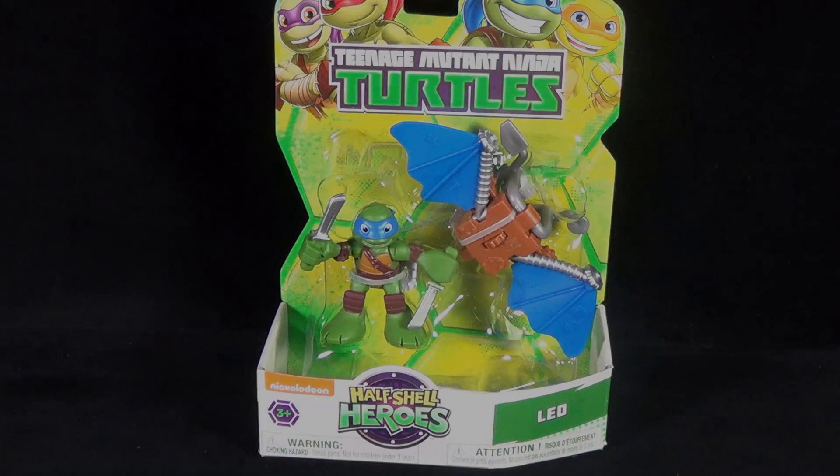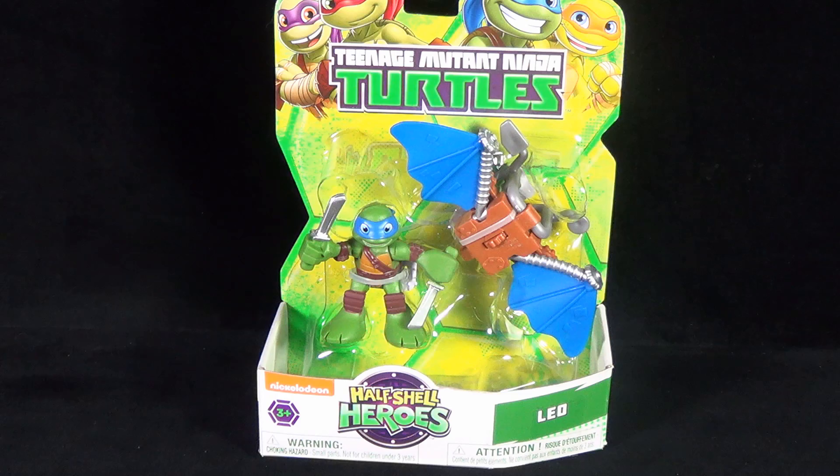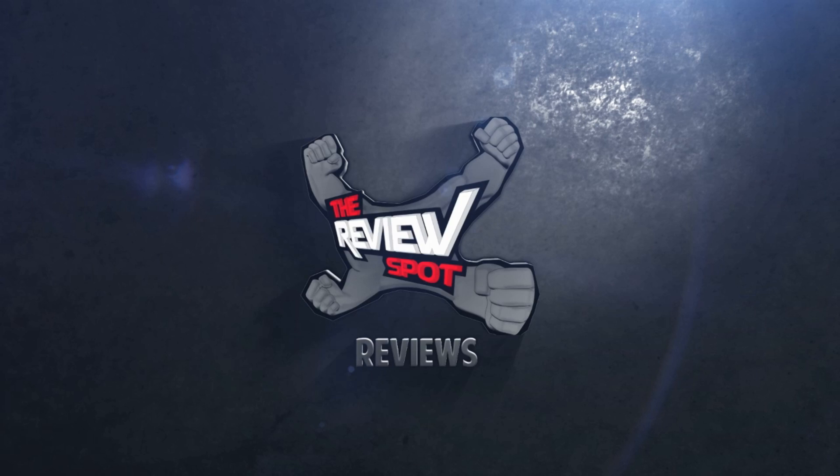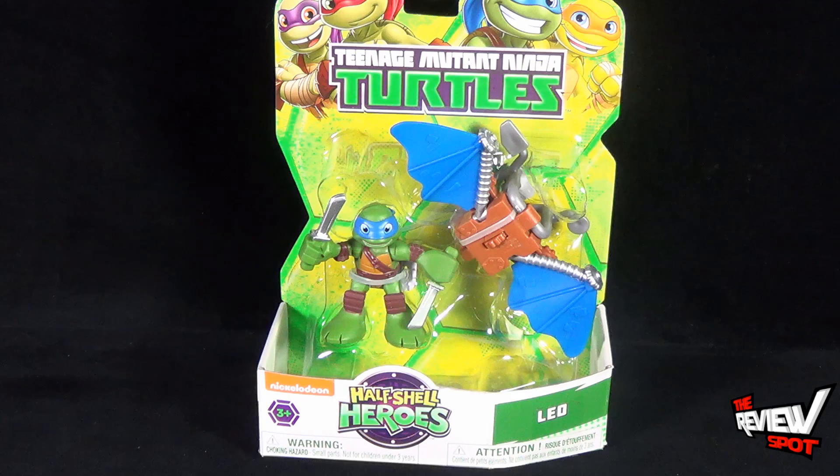Today's toy spot we are having a look at the Playmates Toys Teenage Mutant Ninja Turtles Half-Shell Heroes Leo. Continuing our looks with abbreviated turtle names — instead of having Leonardo, we've got Leo.